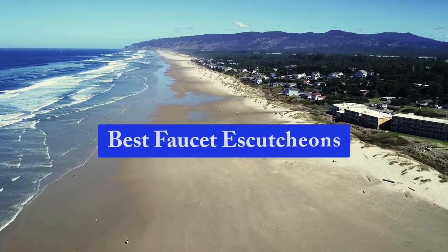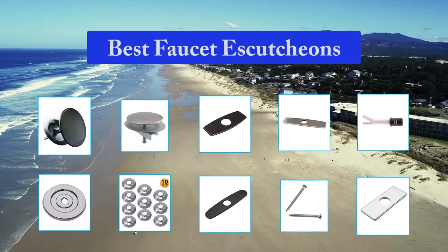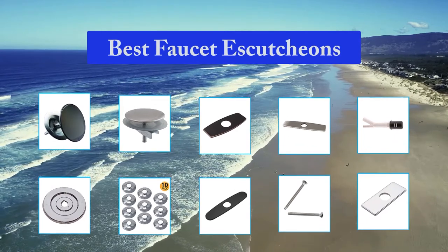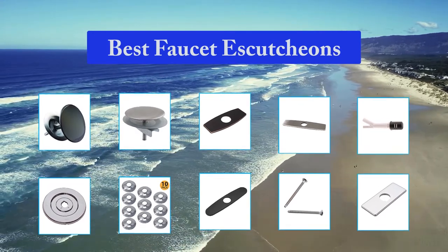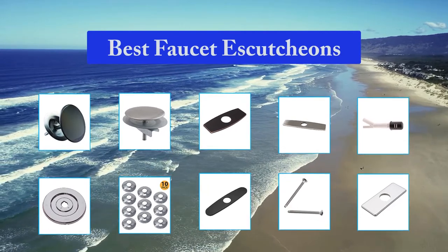Top 10 Best Faucet Escutcheons. There are many types of escutcheons for faucets, such as escutcheon rings, deck plates, and remodeler's plates. Each one of them satisfies its goal of giving a clean finish in its own way. For instance, the escutcheon rings cover the gap around the hole on the faucet, and the deck plates provide a firm base and cover unused holes.